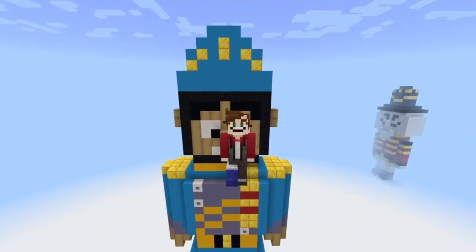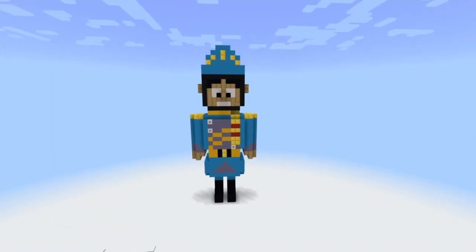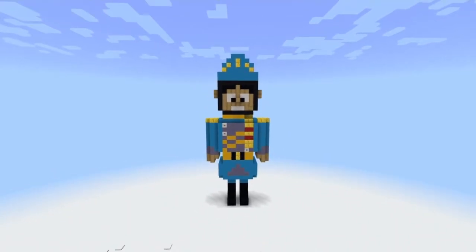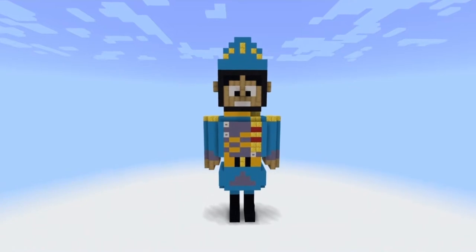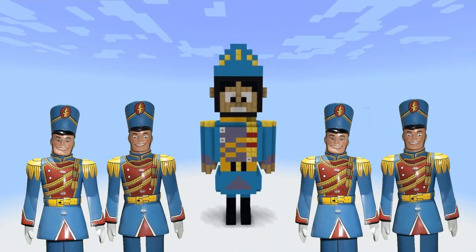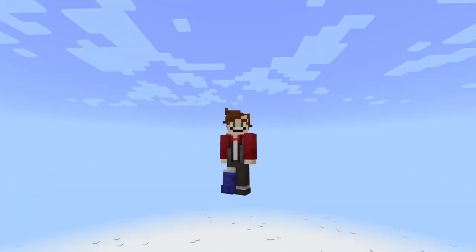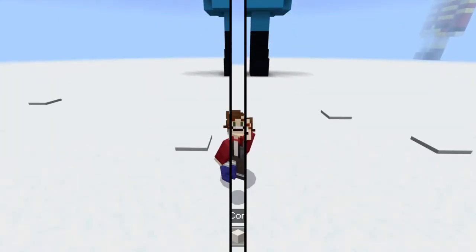We're going to be building this toy soldier from Santa Claus 2 in today's tutorial. These things were cloned from the toy Santa in the movie and then they had to enforce the laws around the North Pole. It's quite serious, quite creepy. But look at their blank expression - that is what used to scare me as a kid. They just look terrifying without actually looking terrifying. So we're going to go ahead and build this toy soldier today. Let's get the materials we need and get started.